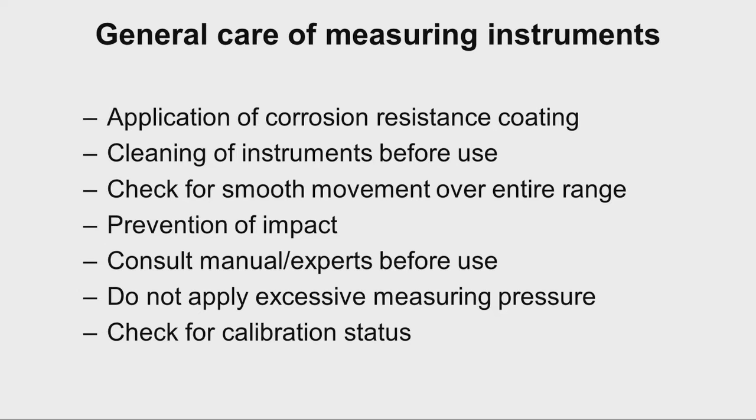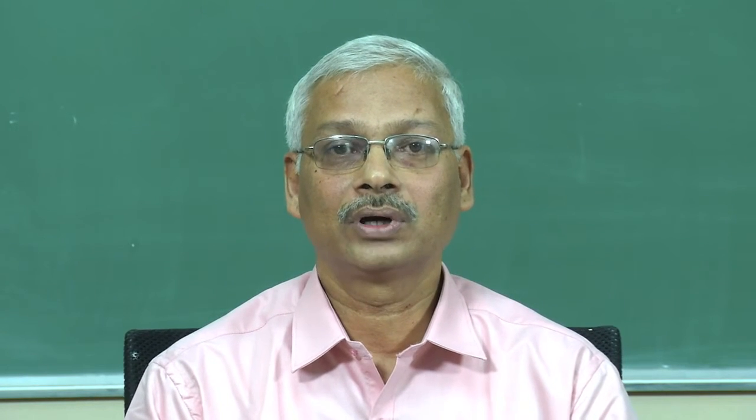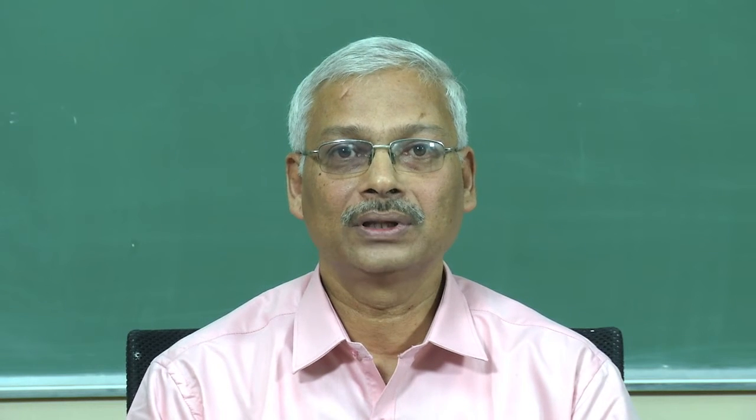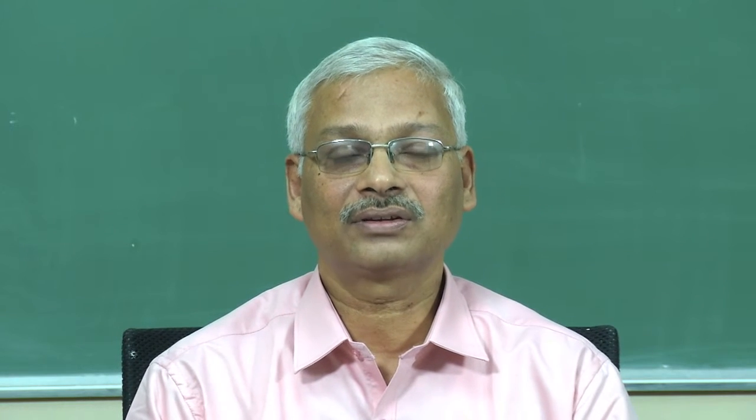Let us try to understand the general care of measuring instruments. Whenever measuring instruments are not in use for a long time, it is very essential that a corrosion resistance coating is provided on all working surfaces. For example, for a micrometer we should apply a corrosion-resistant protective coating like petroleum jelly on the surface of the anvil and on the surface of the spindle. Similarly, for a vernier caliper, we have to apply petroleum jelly on all the working surfaces — wherever there is movement or open machined surfaces — so that the surfaces are not corroded.